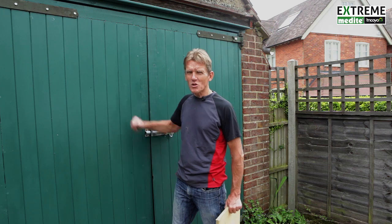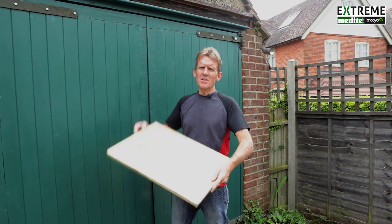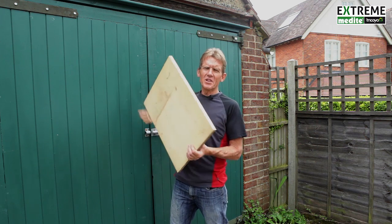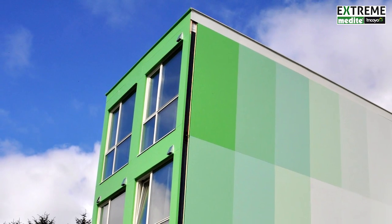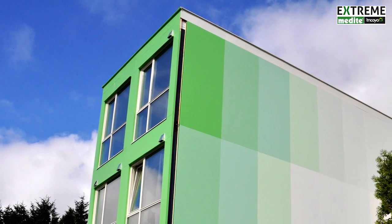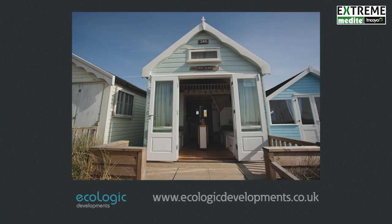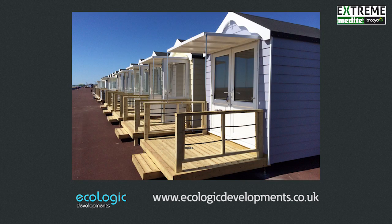And what I came across was MDF. Now you're thinking, hang on, MDF on garage doors, exterior — that's not on. But this is MDF with a difference. It's called Tricoya and it's a very highly durable product. In fact, it can be used underground. It doesn't swell, it doesn't shrink, it doesn't warp. It just is incredibly dimensionally stable.